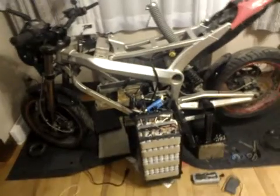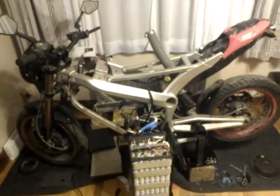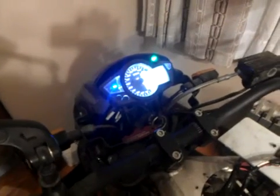We're back here with my 2011 Zero S. I posted a video a couple of days ago about a problem, which I can demonstrate right here. I'm going to turn the key on — everything starts normally with the solenoid fan startup procedure — but when you give it throttle, at full throttle I only get 11 kilometers per hour.